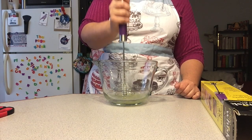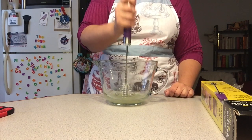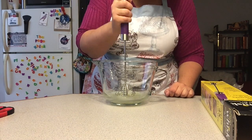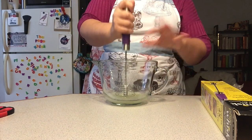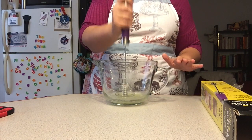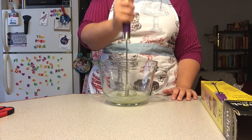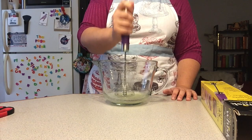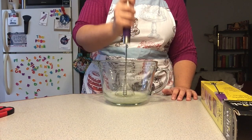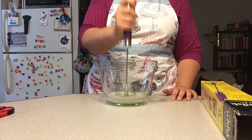I could say something double entendre but we've had enough French today. I'm starting to get a little bit of bubbles on top. I imagine I'm gonna fast forward this so you don't have to watch me do this — it's starting to whiten just ever so slightly. Yeah, I'm gonna go ahead and fast forward this.